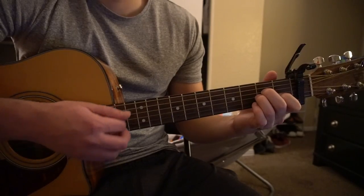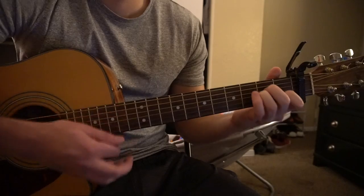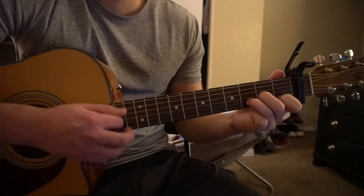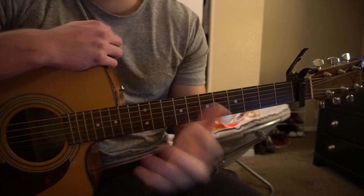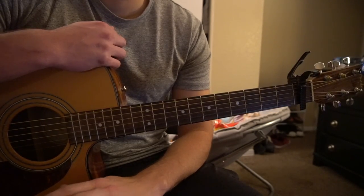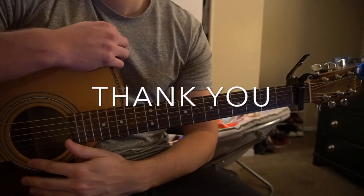And then it goes right back to the verse, which we already know. So those are the three parts of the song I'm teaching. There's a lot of chords in there, so I understand if you have questions — just go ahead and comment below. If you'd like to see more tutorials, please subscribe to my channel. Thank you for watching.